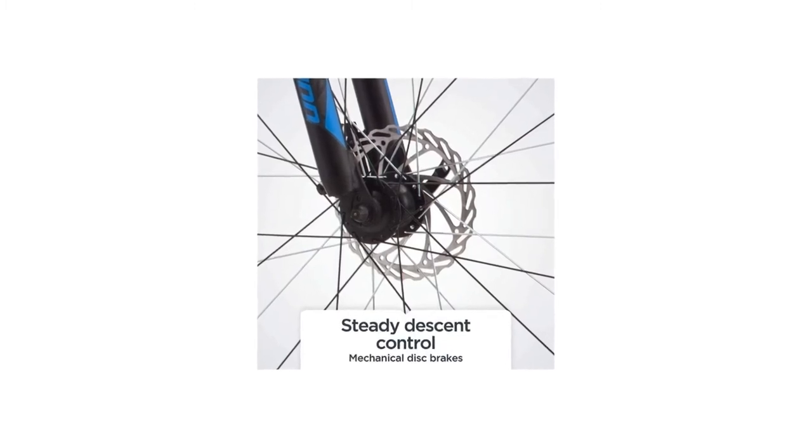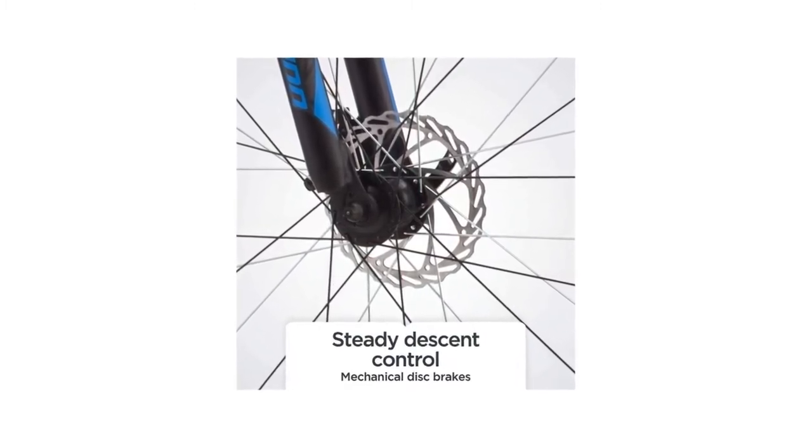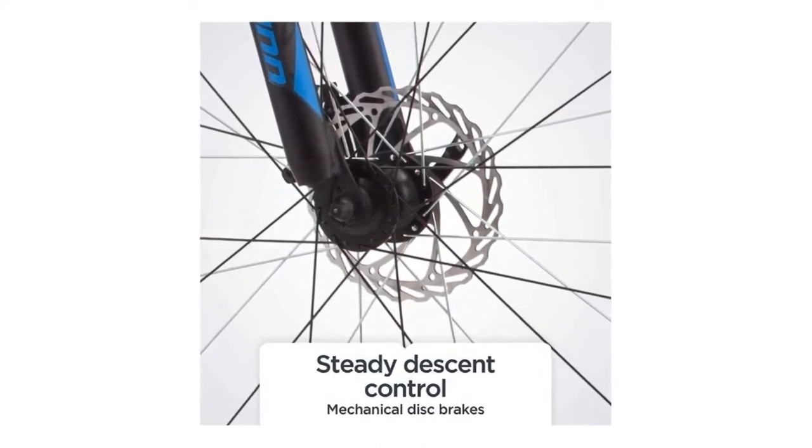Number 4: Front and rear mechanical disc brakes provide crisp stopping and steady speed control on descents, and extra-wide double-wall alloy rims wrap around 2.1-inch wide knobby mountain tires.